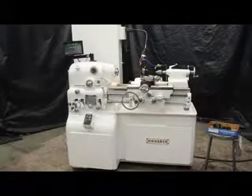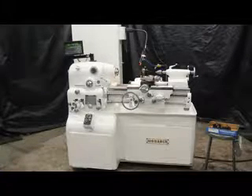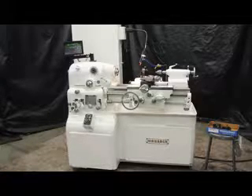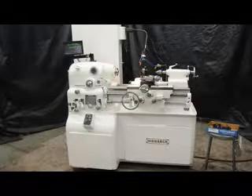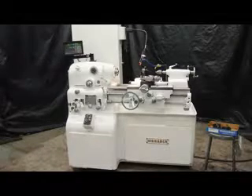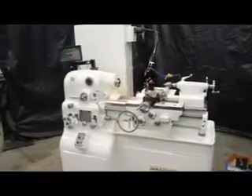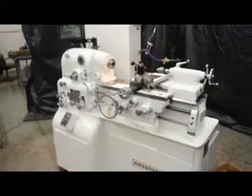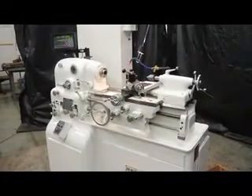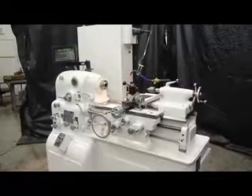Hi, this is Bill with Machinery Consultants out in Salt Lake City, Utah. We'd like to thank you for your time and review to show you this amazing Monarch Model 10EE. This is an amazing condition inch and metric tool room lathe. This happens to be serial number 5200251. The machine was manufactured in 1979 and sold in 1980. This is a solid state model with an inverter drive — a late model Monarch 10EE — and it happens to be our stock number 8689.